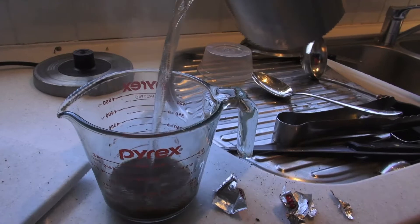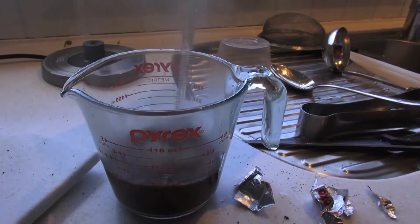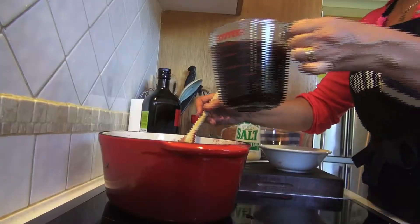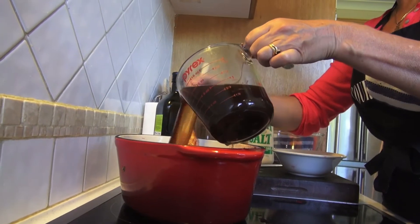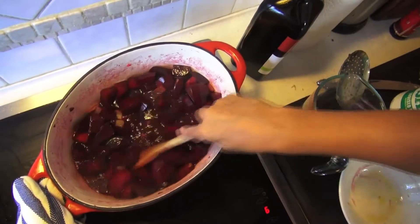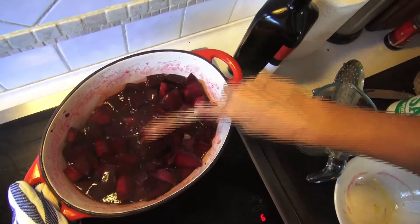A half litre or so of beef stock is the next ingredient. Homemade is always best, but instant will still do quite well. Add the garlic and onions back into the pot and cover with the stock, stirring to ensure all those wonderful flavours are well mixed in.